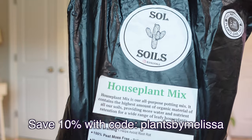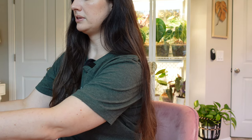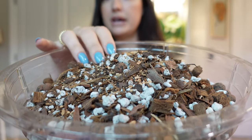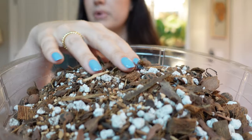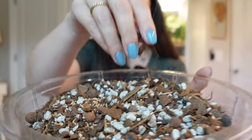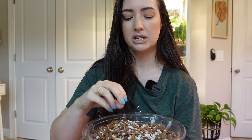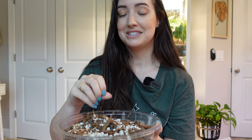Let me show you the mix I'm going to use. It's by Soul Soils and it's their houseplant mix — I have really enjoyed this. It is nice and chunky and airy. It has pumice and perlite, coco coir pieces which help retain moisture, expanded clay, pine bark, and compost. The plants I've potted into this mix so far have been doing really well. Since this mix does not contain any peat moss, these components help retain moisture, which is really nice since it is such an airy, chunky mix — you need something in there so the soil doesn't just dry out immediately.